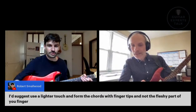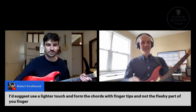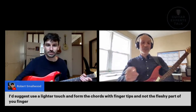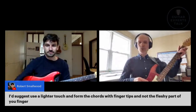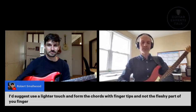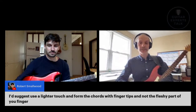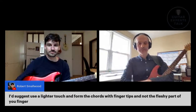Robert in the chat is also sharing a comment: 'I suggest use a lighter touch and form the chords with the fingertips and not the fleshy part of your finger.' That's a great comment. A lot of people want to make it sound good so they push really really hard, and what that does is it sinks into your fingers and actually causes you to touch the strings. That's where a really bad technique comes from. You need to have a light touch, you need to relax, and not worry about perfection.